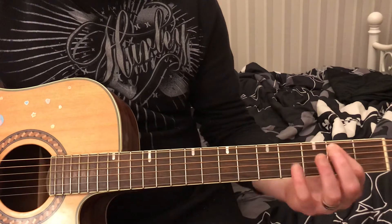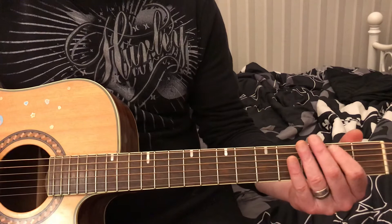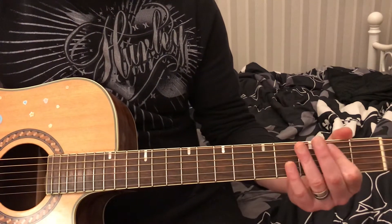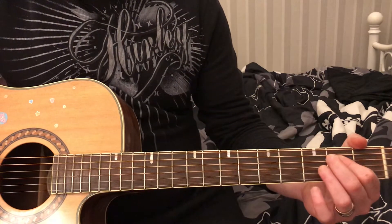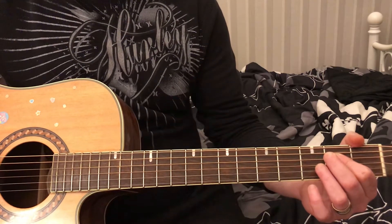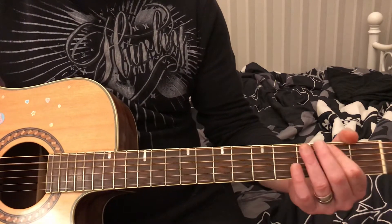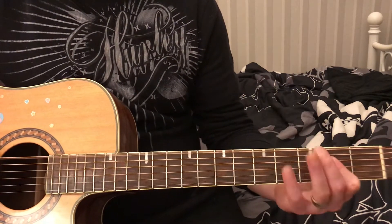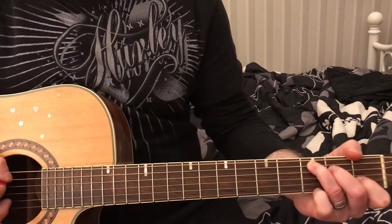There are two ways to do the E. The low option: 1st finger on the 2nd fret, 5th string, with the 6th string open. Or you can do the octave version: 1st finger on the 2nd fret, 4th string, and 2nd fret, 5th string. That covers all the bass parts of the progression.